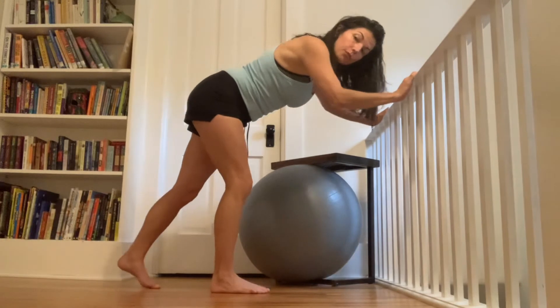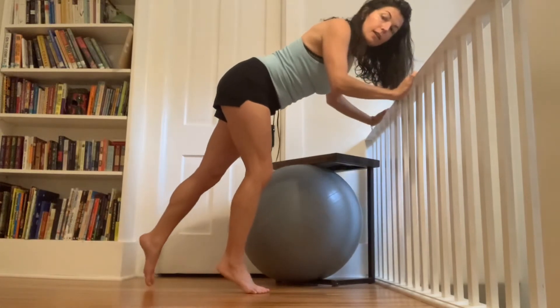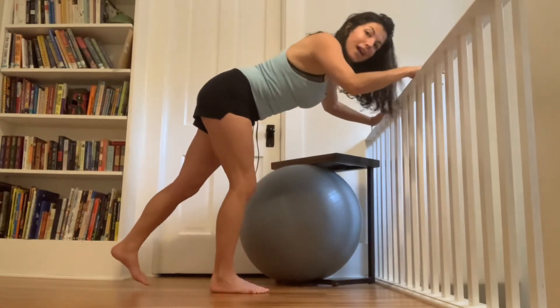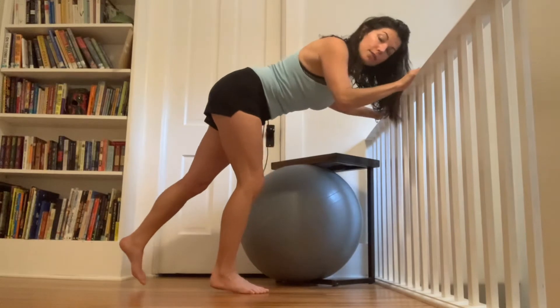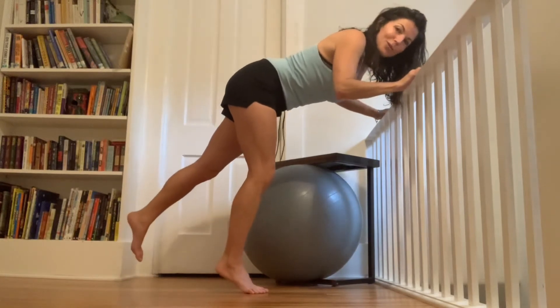The back foot can stay on the floor, or it can start to float up whenever you like. Either way, this front leg is the one that's doing all the work — double work, I should say. Your spine is still pretty neutral in all of these variations we've been doing. We're not looking to round the spine into cat — keep it neutral.